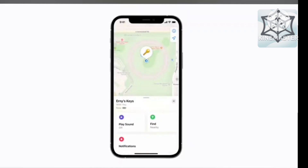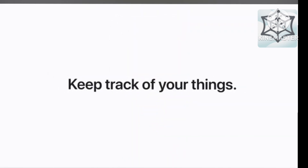And that's how AirTag can help you keep track of and find your most important things.